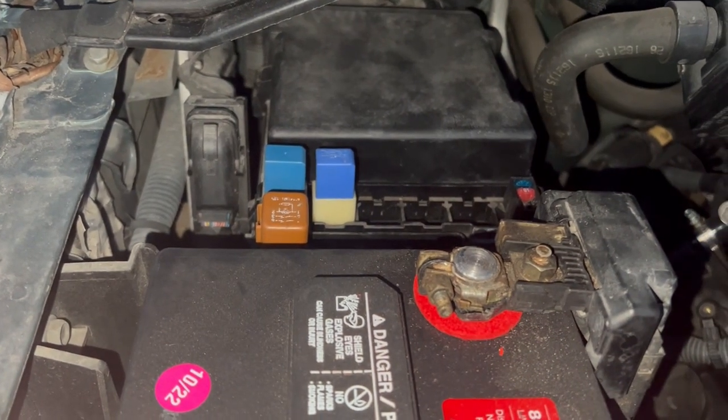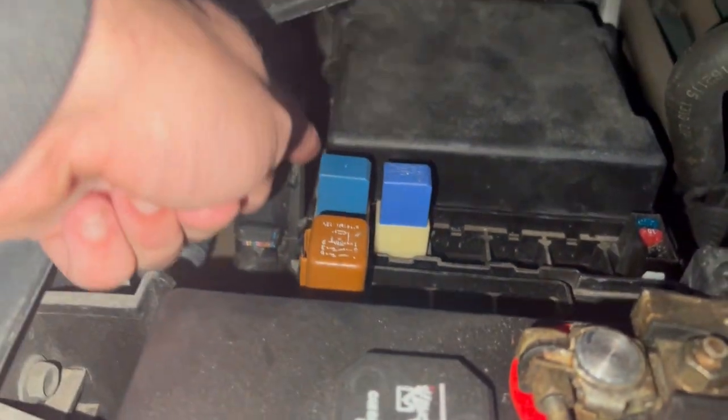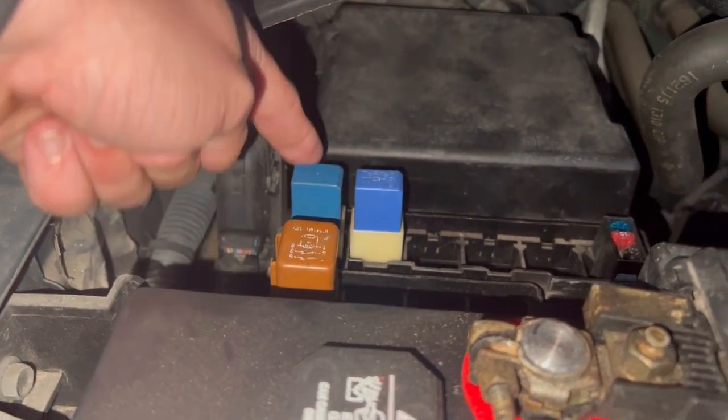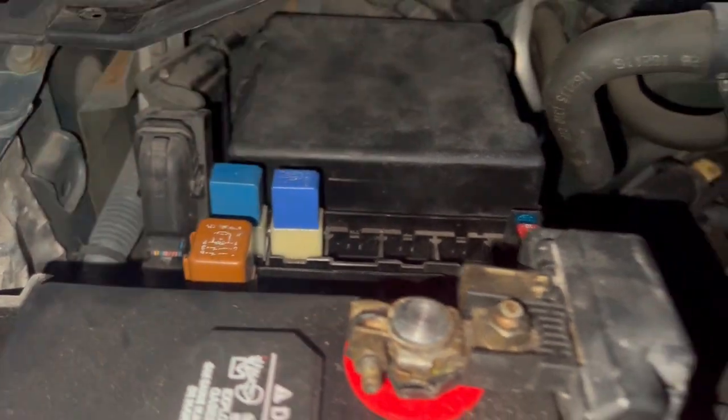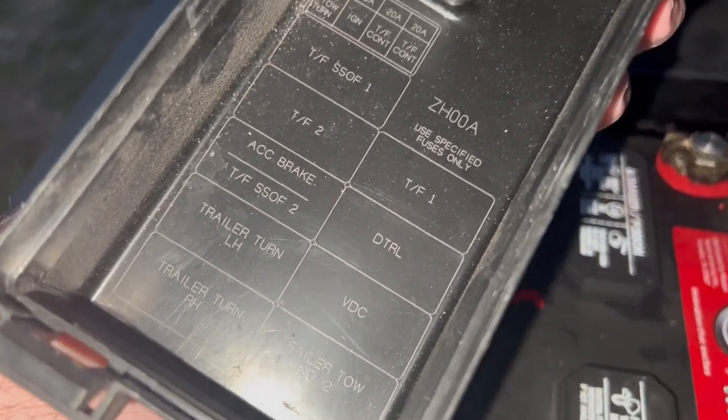I figured I'd shoot this real quick with the motor off just so you can hear the relays clicking. You've got the relay for the right-hand trailer blinker and the left-hand trailer blinker — shows right here: trailer turn left-hand, trailer turn right-hand.